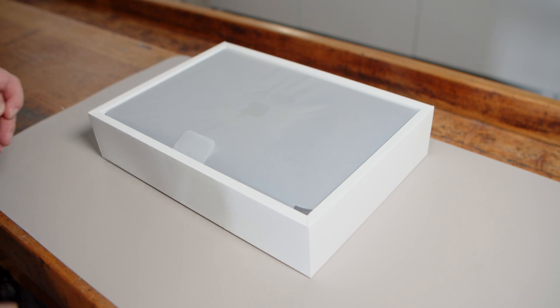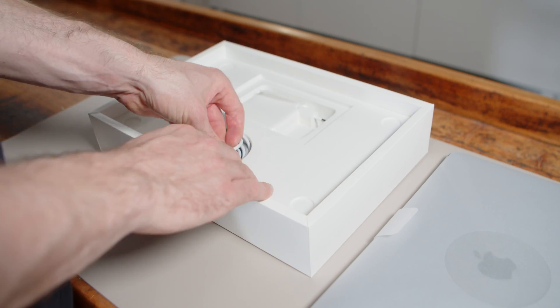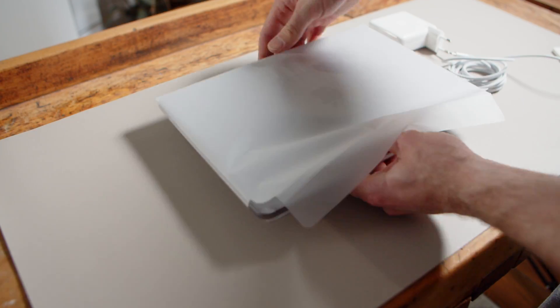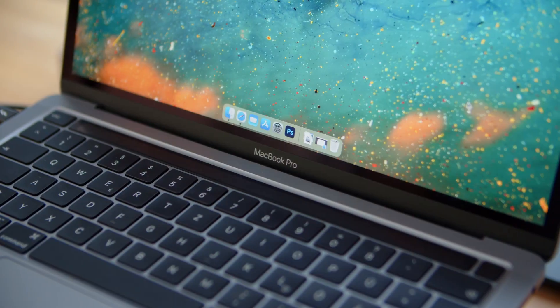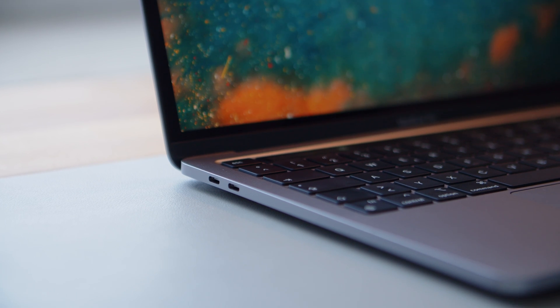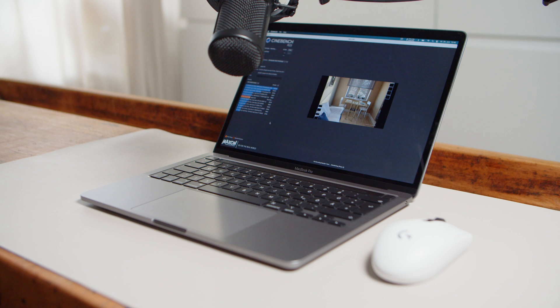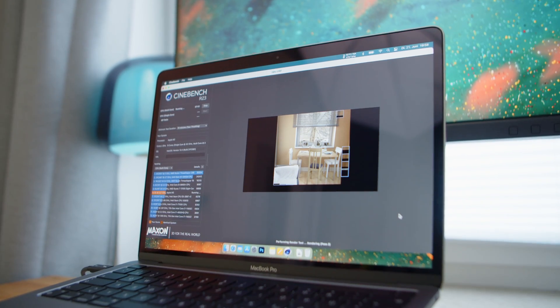Hello folks and welcome back to another video with Apple's latest MacBook Pro. In case you haven't watched our full review video yet, I suggest you do that now before watching this one. While the small MacBook Pro might have some shortcomings when it comes to its port situation and the very familiar chassis design, the way it handles heat, noise and performance is actually quite impressive.